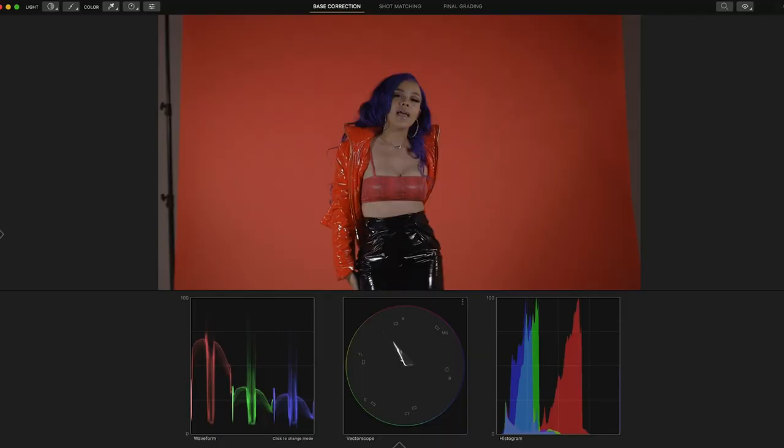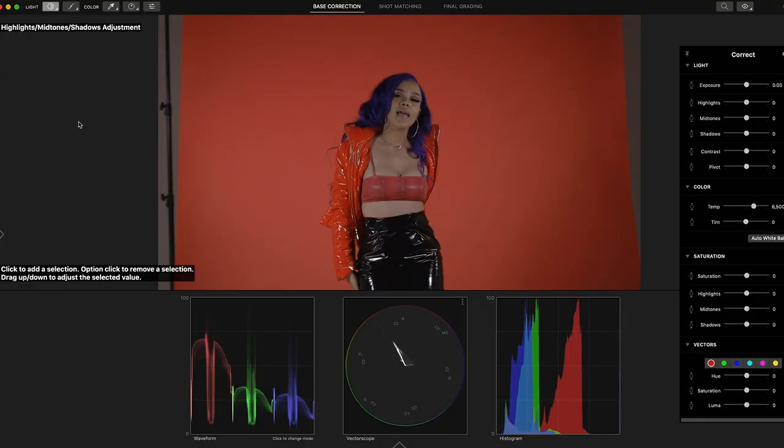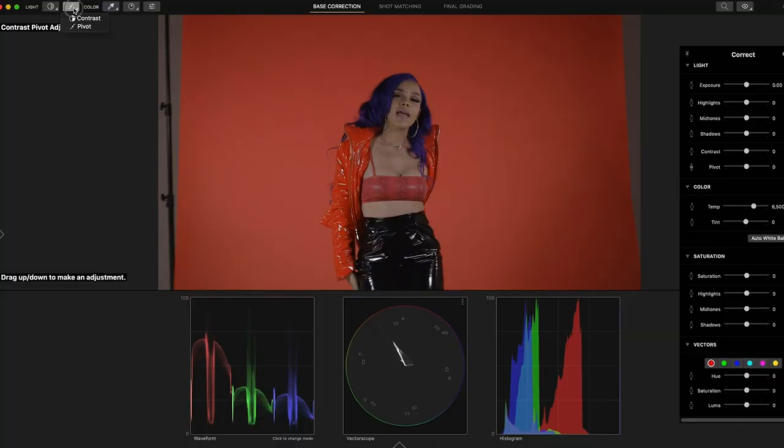When you get into the color grading software, you have this layout with controls on the side. In the pro version you also have your waveforms, vectorscope, and histograms. There are three settings: base correction, shot match, and final grade. You have highlights, mid-tones, and shadow adjustments, and it tells you exactly what to do — like an on-screen walkthrough. Over here you can do the contrast pivot, and if you hold down the arrows you get additional options.